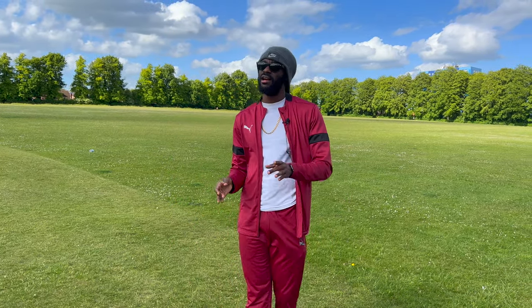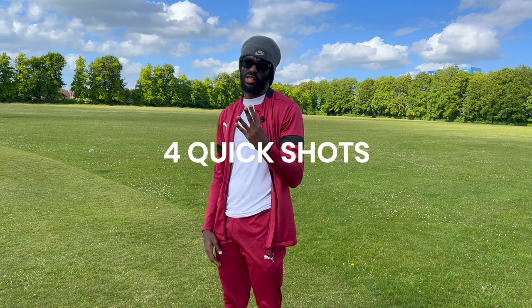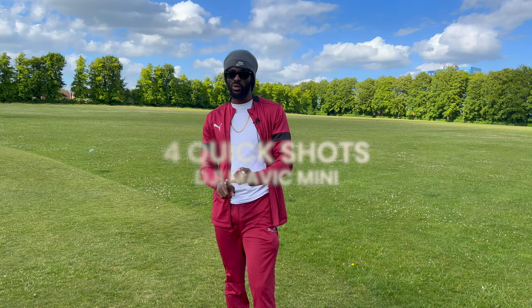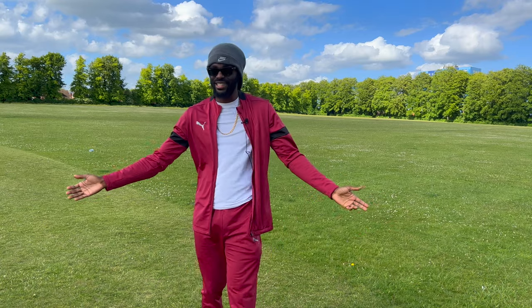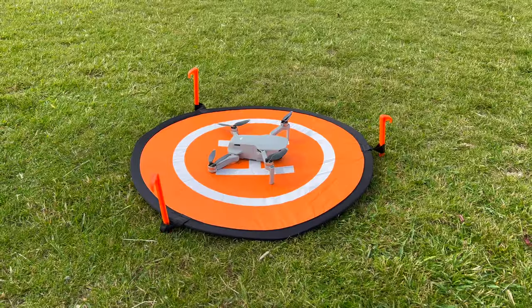Hey, my peoples, it's T, and today as promised I'll be showing you the four quick shots from the DJI Mavic Mini — how to perform those, how they look, and anything else that I decided to do whilst we're showing the video. So enjoy and let's get it.